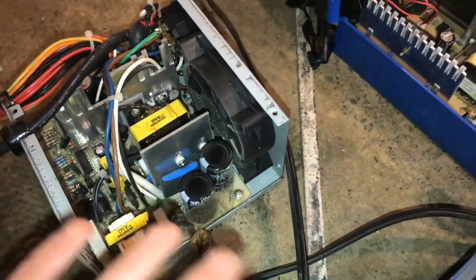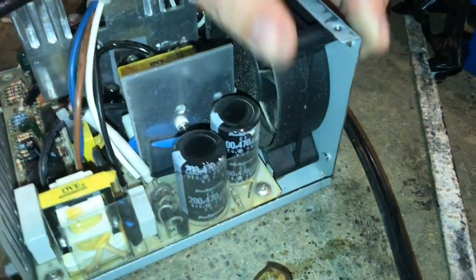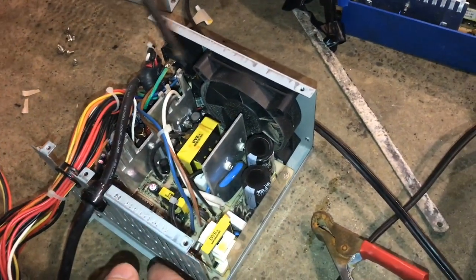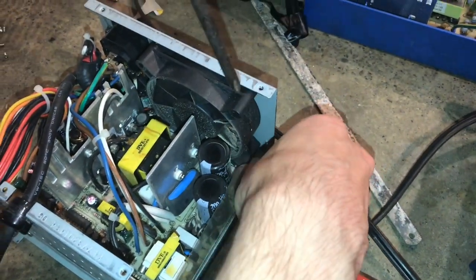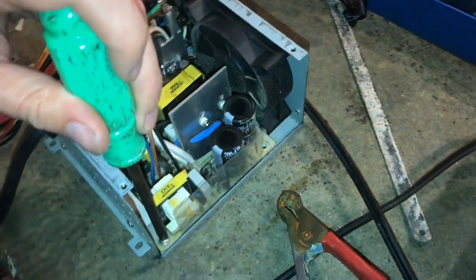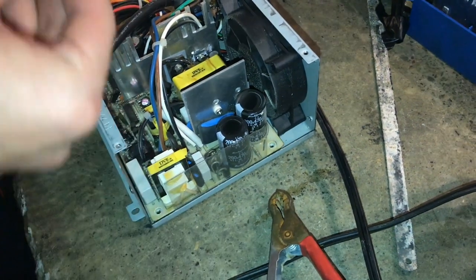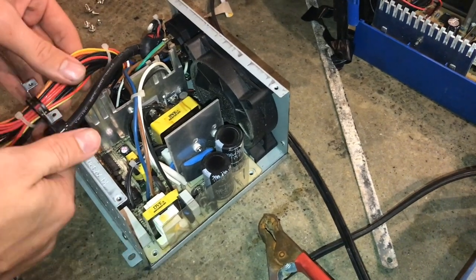This is a computer power supply — it's fairly old and we've got several, so I don't have a problem taking it apart. A computer power supply has a very similar job to a battery charger, and you'll find many of the components are the same. I'm going to be careful working around these capacitors, because even though it's probably been years since this was used, a good capacitor will store its charge indefinitely — it's just good safety practice.